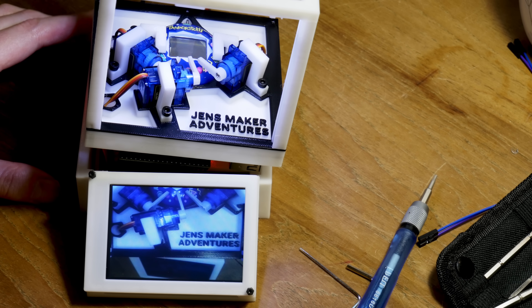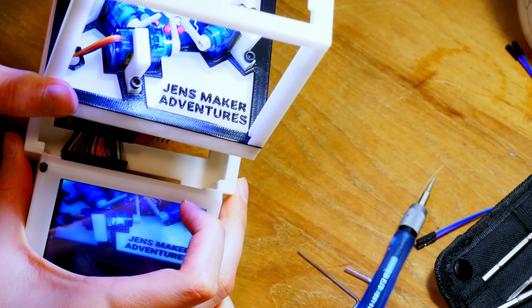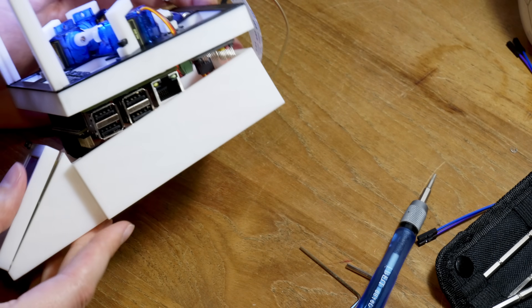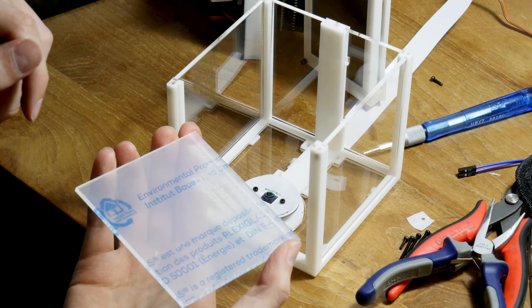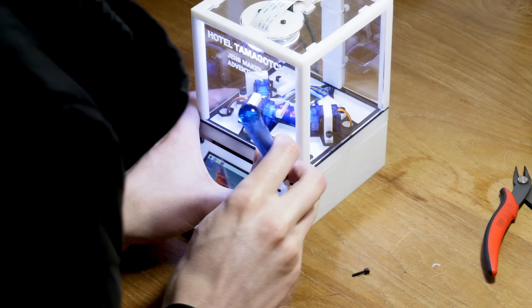We have a few issues: the camera isn't really facing the Tamagotchi enough, the bottom frame is too small to keep all the wires inside, and I need a few extra screws. Luckily these issues are simple to fix. After 3D printing new parts I can finish the assembly.